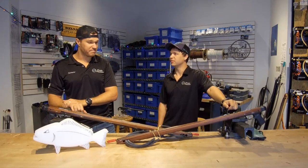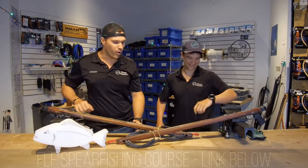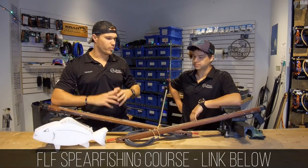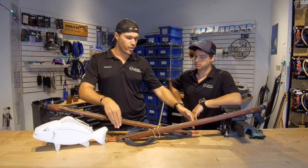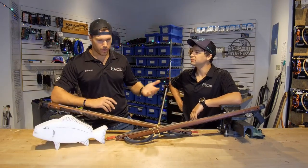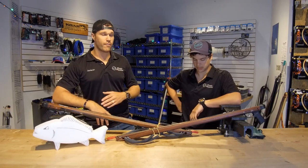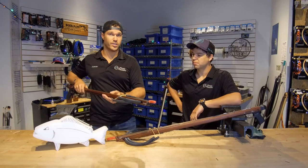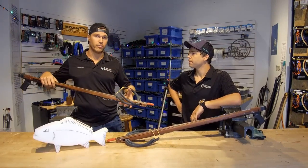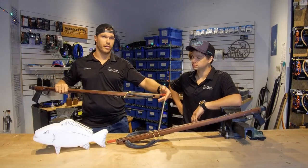That's something we go over in the spearfishing course — the acknowledgement and realization of where the tip of your spear gun is pointed at all times. Muzzle awareness and muzzle control: always being conscious of where that gun is going. You never want to sweep your buddy. At all times, even if it's unloaded, it's a good habit to make sure that your tip never crosses your dive buddy.